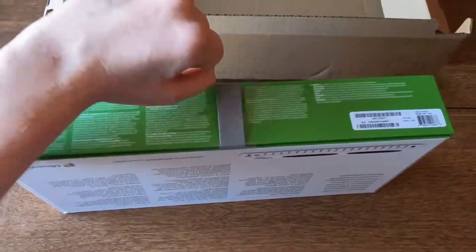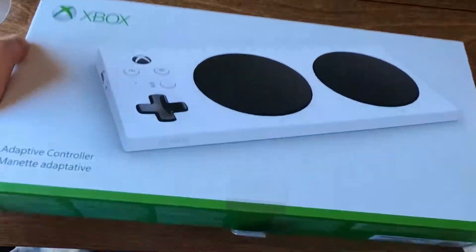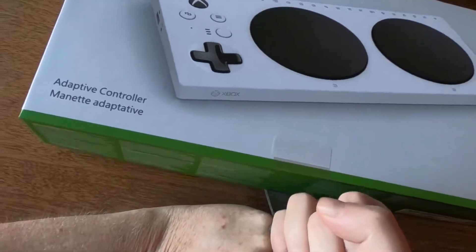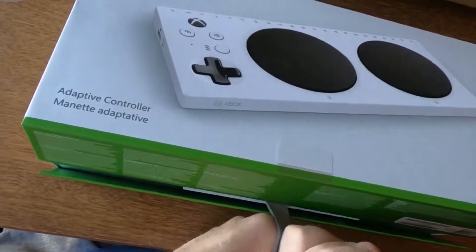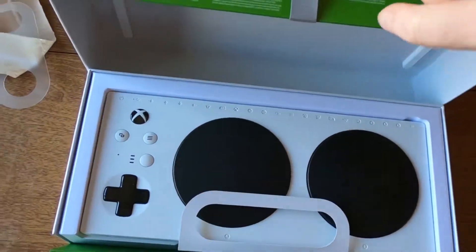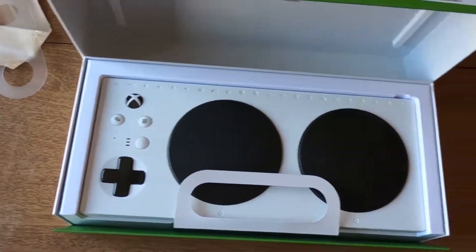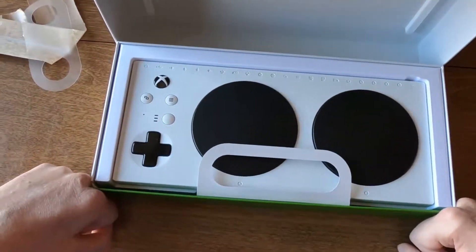Now it looks like it's got this little tab here, so I'll lay it back down and just grab the little tab there. I know you're supposed to be able to put your thumb through there — that was a little bit hard to do from that angle with the box closed.